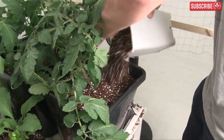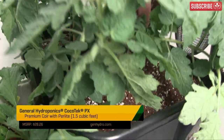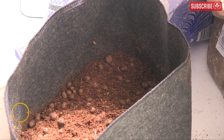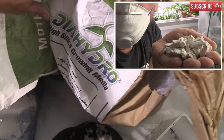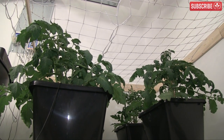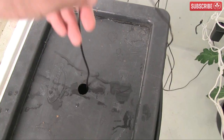I'm also testing out two coco coir and perlite mixes — Mother Earth brand and Cocotec PX by Gen Hydro. I've also made my own custom mix using Mother Earth coco, chunky perlite, hydroton clay balls, and diatomite. The plants feed passively by sucking up what they need, when they need it, so it seemed like the perfect opportunity to try a few different mixes in the same system.